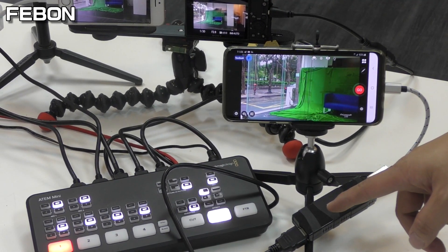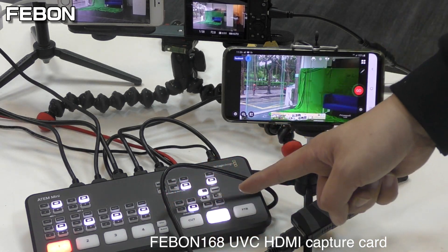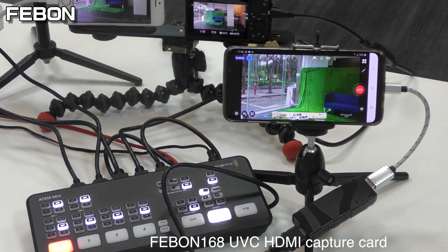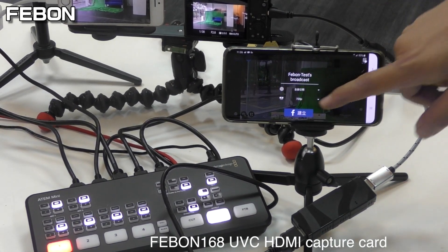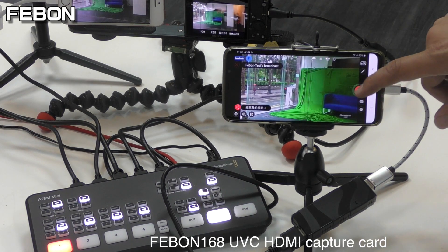This is the UVC Febom 168 UVC HDMI capture card. Antony Mini works with the Android phone and live training. Go live.